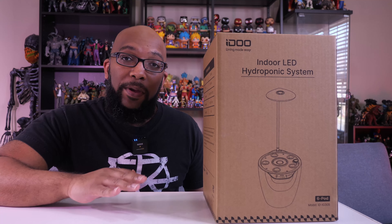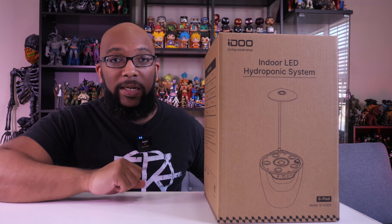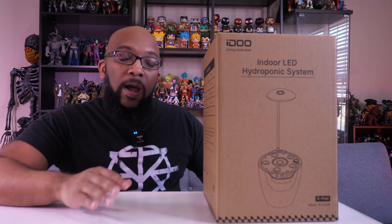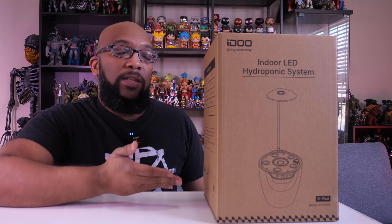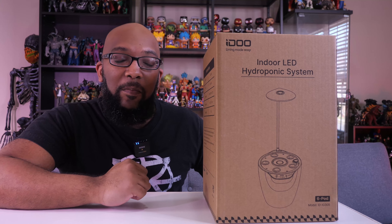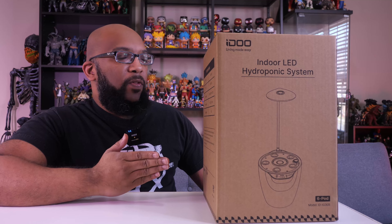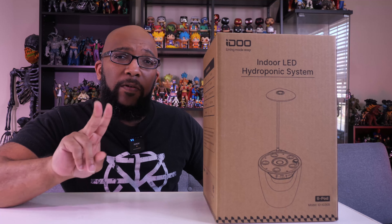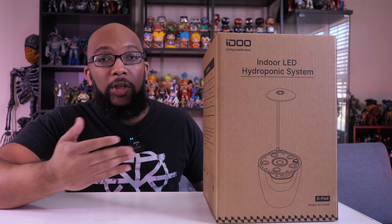Aesthetically, I will compare this to the AeroGarden 360 because this has a circular design as opposed to a rectangular design. I have three different AeroGardens and I think they're great, but I wanted to pick this one up to see how this lower cost alternative could stack up against it. What's also interesting about this one is it offers two different ways to grow your plants — you can do it hydroponically or you can use soil. So it's really up to you.